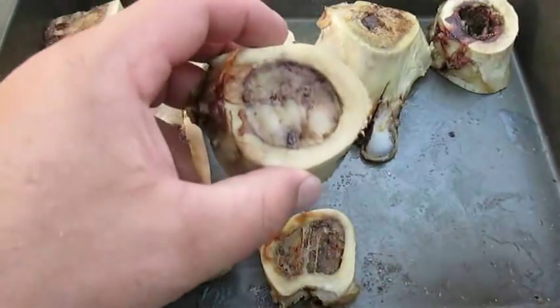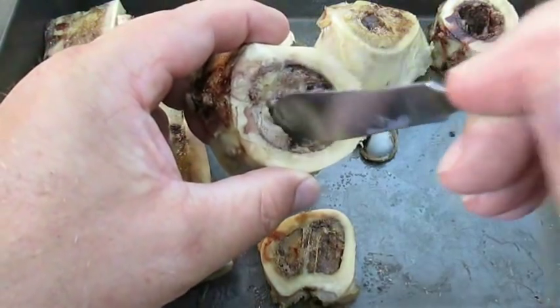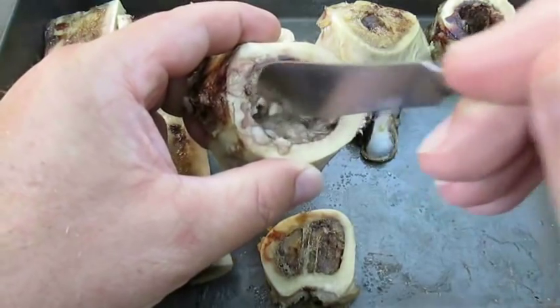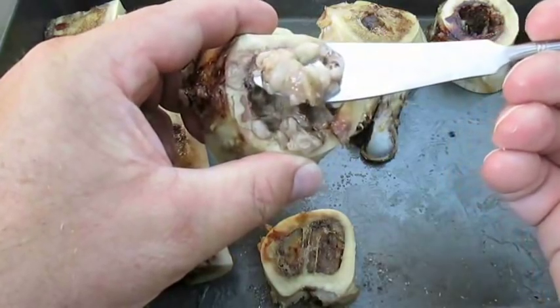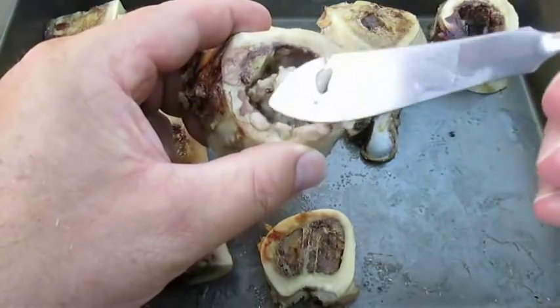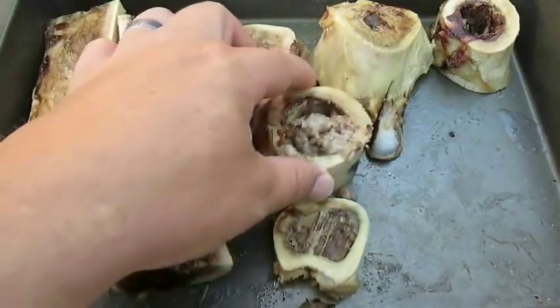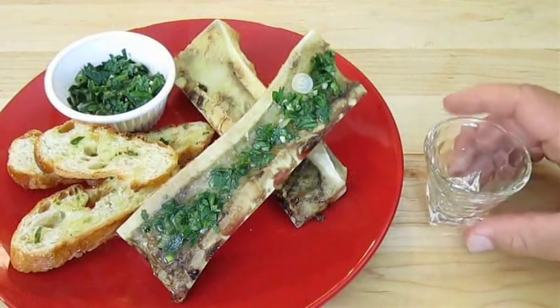Let me show you just how tender this roasted bone marrow is. It's very gelatinous and just perfect for a spread. So if you've never tried this before and you're nervous about doing so, don't be — there's really nothing to it. You're going to surprise yourself just how good this really tastes. Just so you know, this is usually served with a shot of whiskey.